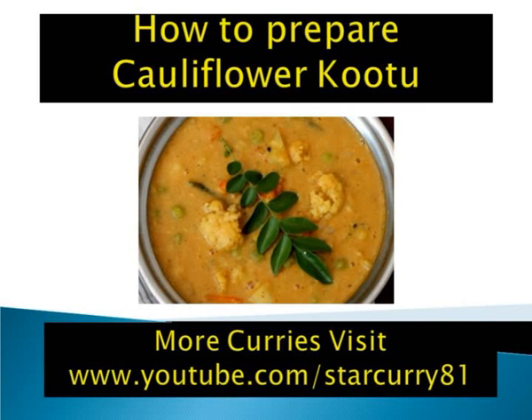Cauliflower Kootu is a traditional South Indian style thick stew — an aromatic, savory amalgamation of vegetables and dal flavored with a spice base that usually includes black pepper and coconut. There are many variations to the Kootu masala based on the region it is prepared.